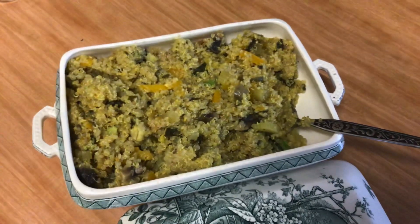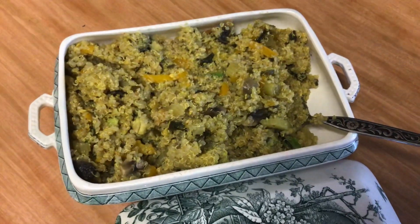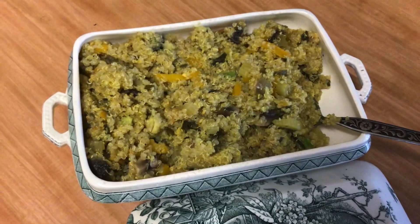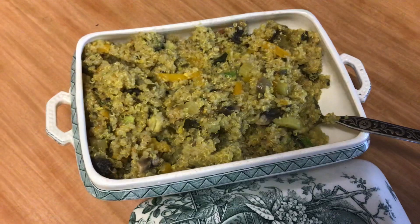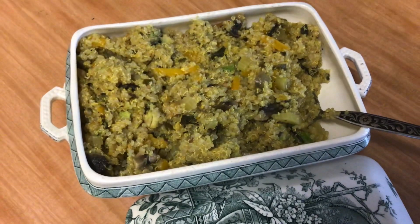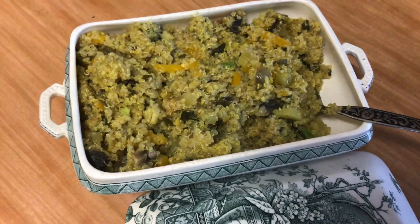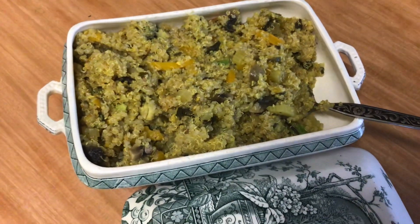Turmeric and pepper is what I used in this, and I cooked it in an instant pot for about a couple of minutes on high pressure. I've now added some chopped avocados and squeezed some lemon in there.